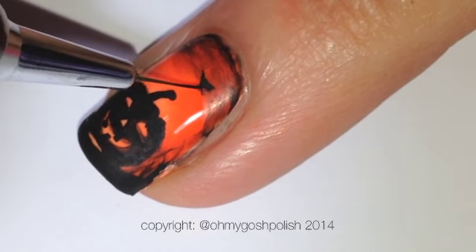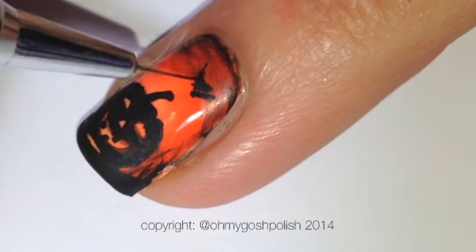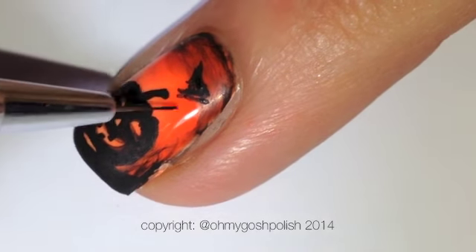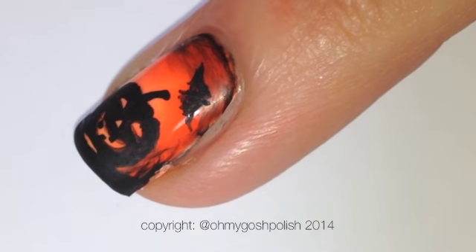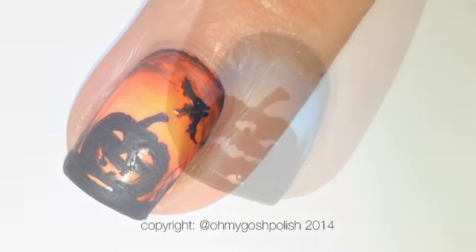Next I painted what I thought was a bat — I'm really terrible at painting bats. It's really like the worst bat; just look at it from a distance and it kind of looks like a bat, but apart from that, no. Don't forget to seal everything in with a good quality top coat — I used Seche Vite for this one.